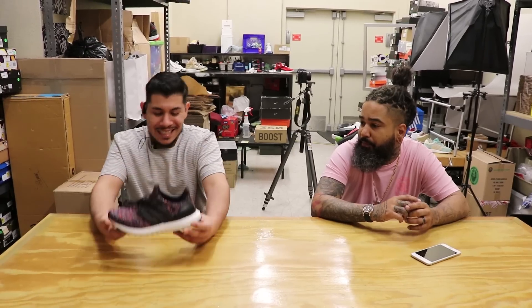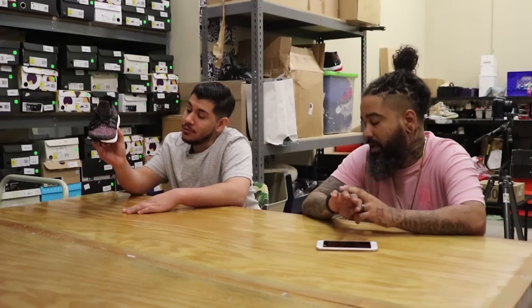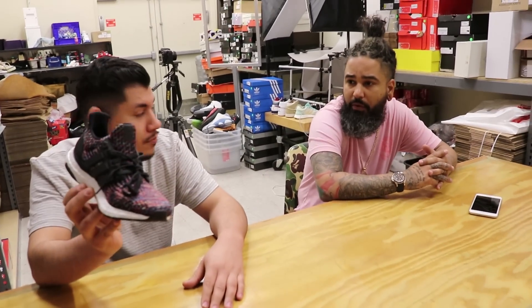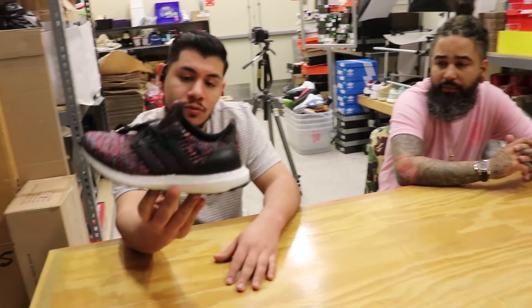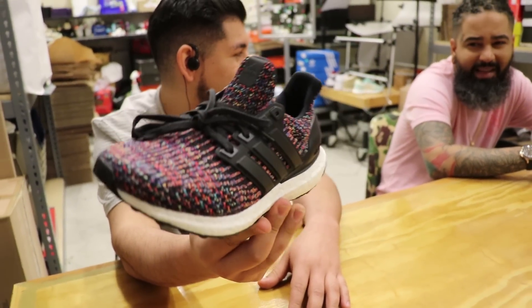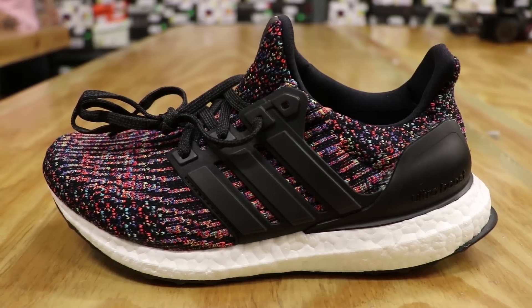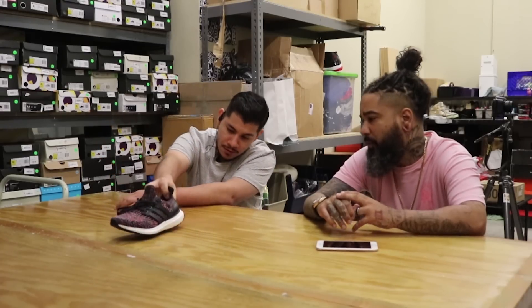We got the Adidas Ultraboost 3.0 Multicolor. They dropped Saturday. This one actually looks very similar to the Chinese New Year. Yeah, to an extent, but when you have this on foot it's a little bit louder. It's a really nice looking shoe. Very well done.